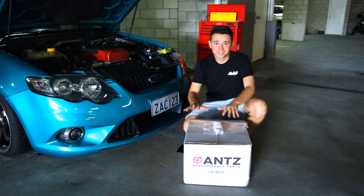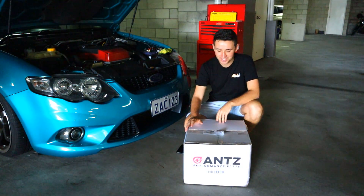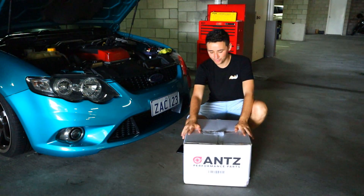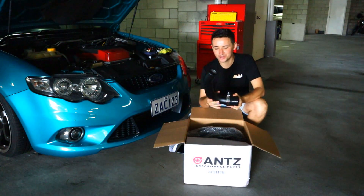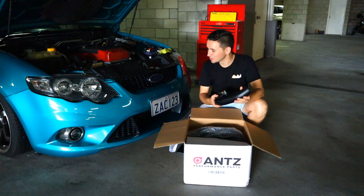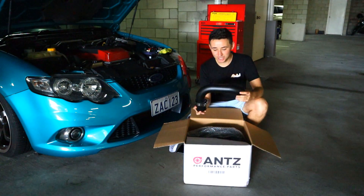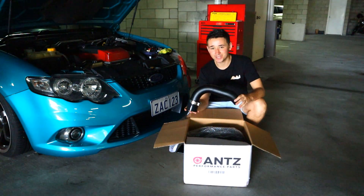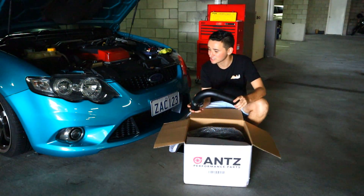This right here is a full set of mandrel bent alloy intercooler piping from ANS Performance. The owner, Thomas, was kind enough to send me out a full set, and he made sure it all came in black because I really want this car to be a breeze in black. This is probably one of the best bang-for-buck mods you can do to your Falcon Turbo.